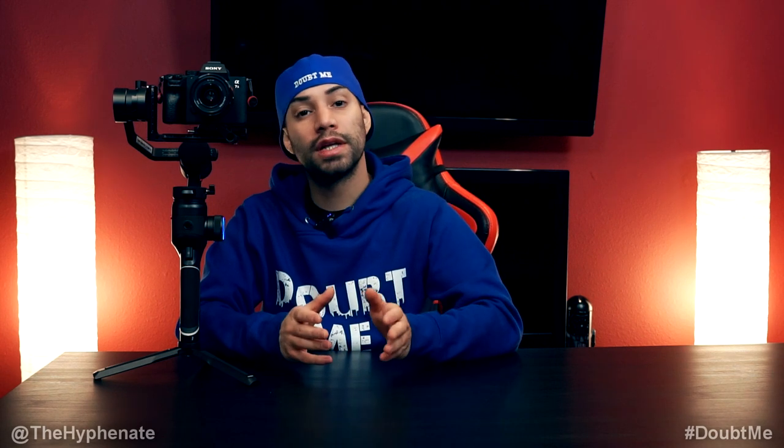So there you guys have it. If you're interested in getting this amazing gimbal, I do have links in the description where you can purchase it from either B&H Photo or Amazon — it doesn't change the price you get it at, but it does help this channel. Please make sure to drop a like on this video, drop a comment below if you have any more questions, and please make sure to subscribe. I have a lot more videos coming soon — I'll catch you guys on the next one. Peace.